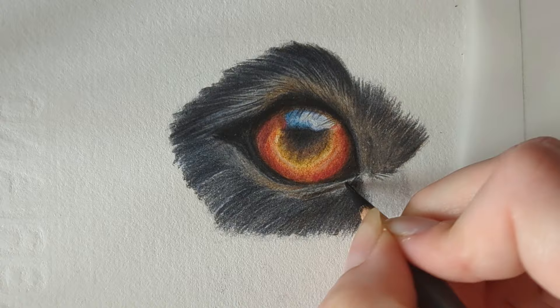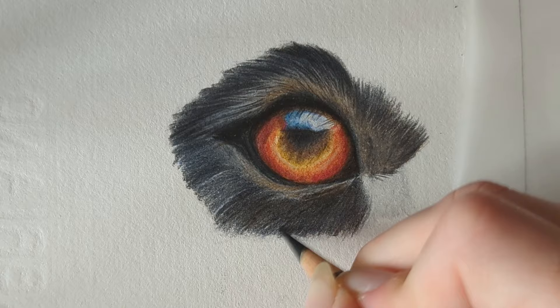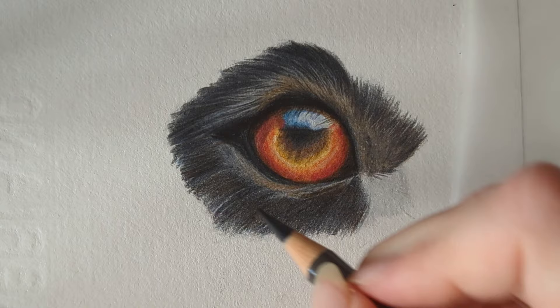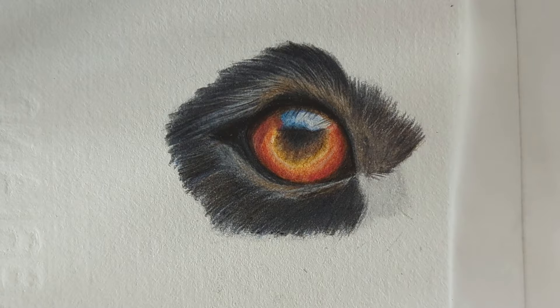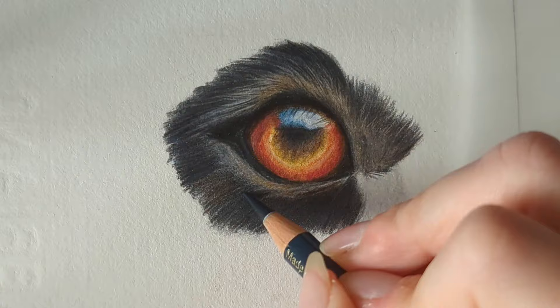I'm going to take the dark sepia and come over that Payne's gray — this is going to add that nice brownish-gray to the fur and help add depth as well. Just blending upwards here because this is dark, then it can blend down and into the fur, keeping it nicely blended. Back in with the Payne's gray. The great thing about this paper, the Fabriano, is it takes so many layers, so you can really build up the depth nicely. Even if you're heavy-handed, you can really just keep working with it.